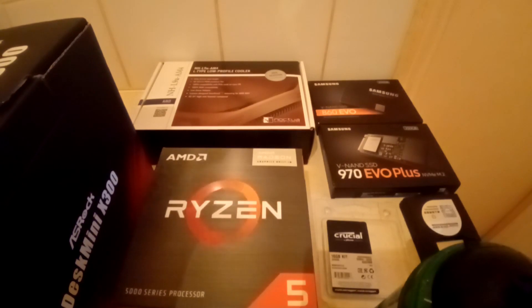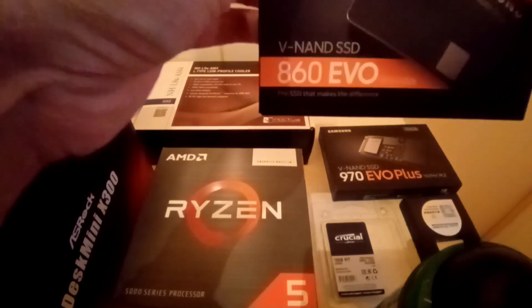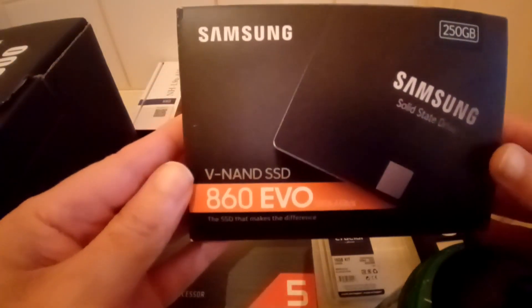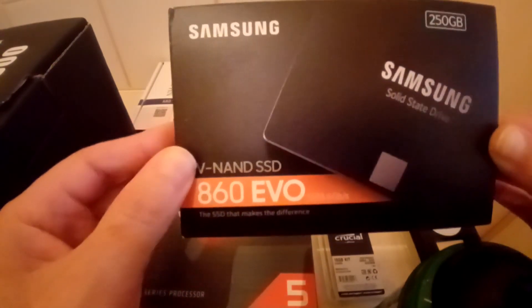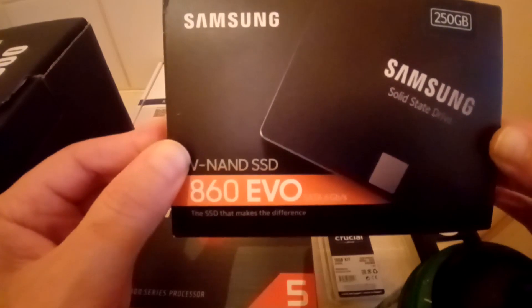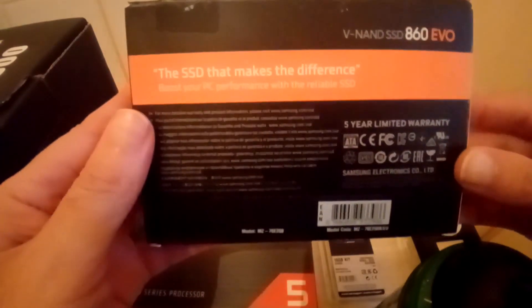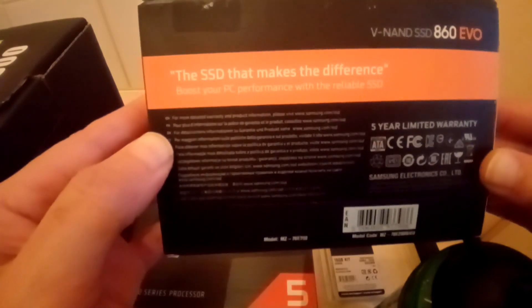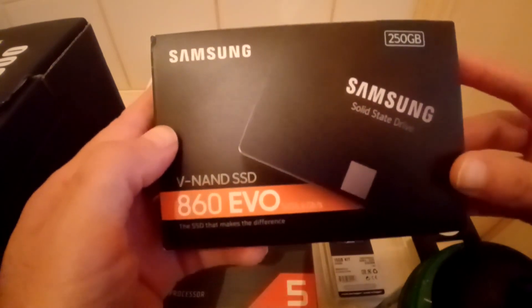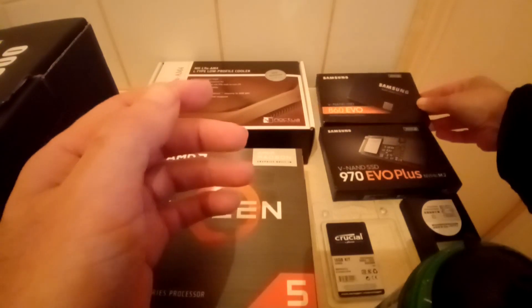For my backup storage in general, covering both systems I have, I went with this one here from Samsung — the Samsung 860 EVO. The reason I chose this over others is because of the warranty: it has a five-year warranty, and the speed is quite impressive. Although Samsung can be very expensive, when it comes to quality they are slightly better compared to competitors.